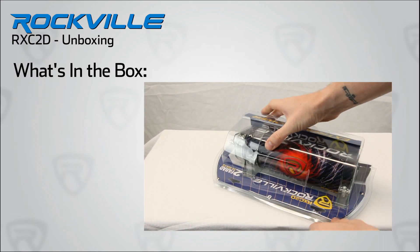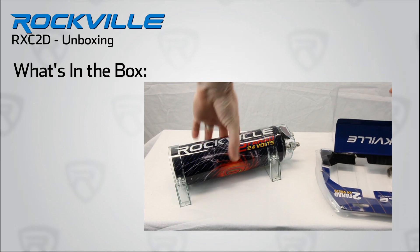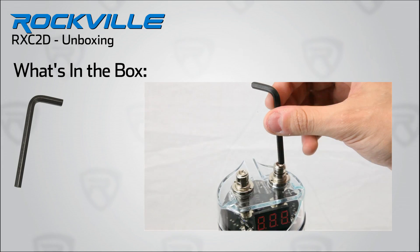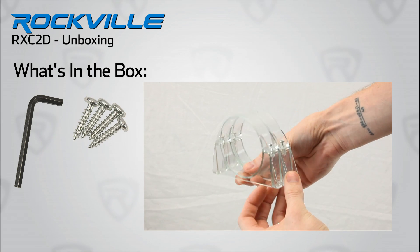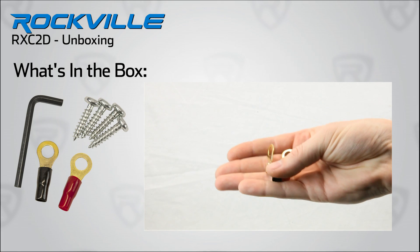So how do we set it up? Let's take a look. The Rockville RXC2D comes with the following necessary accessories. First off, here is a hex wrench so you can open and tighten the hex terminals of the capacitor. Next included are four stainless steel screws for the really cool lucite bracket assembly. Also included are two ring terminals for your positive and ground wires.